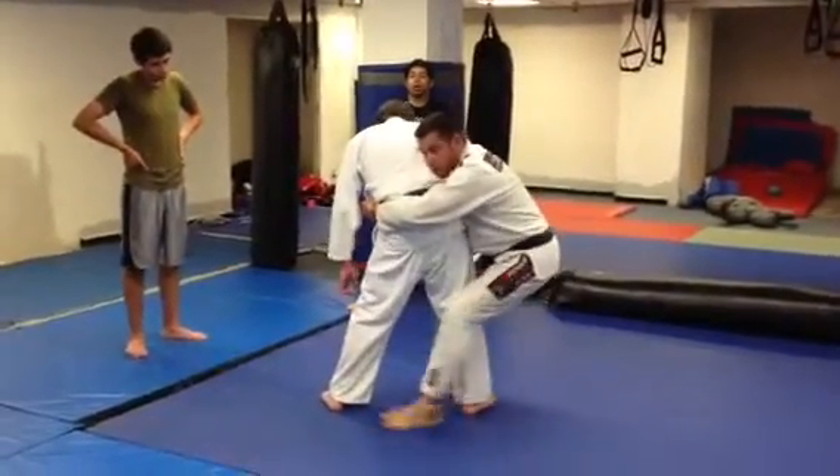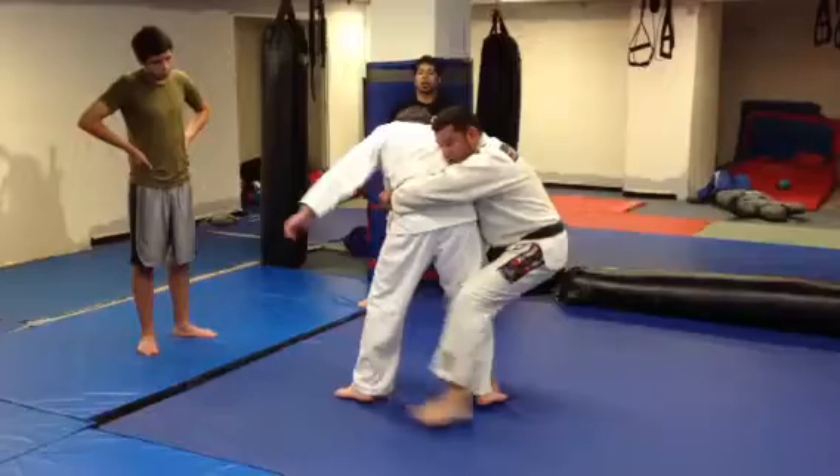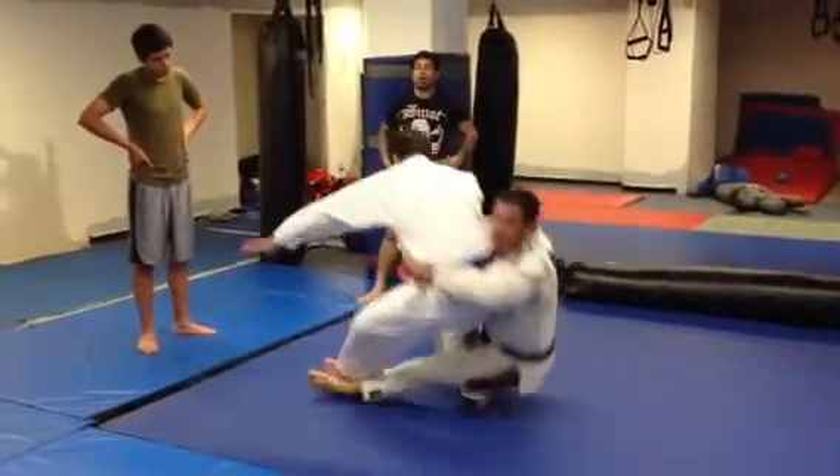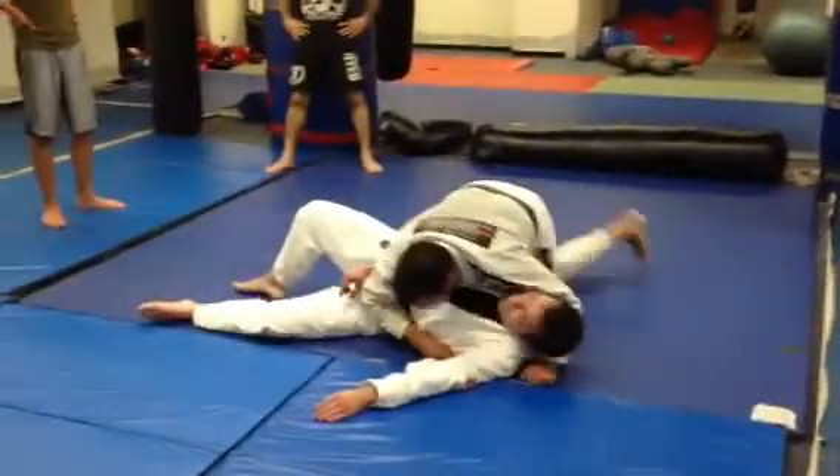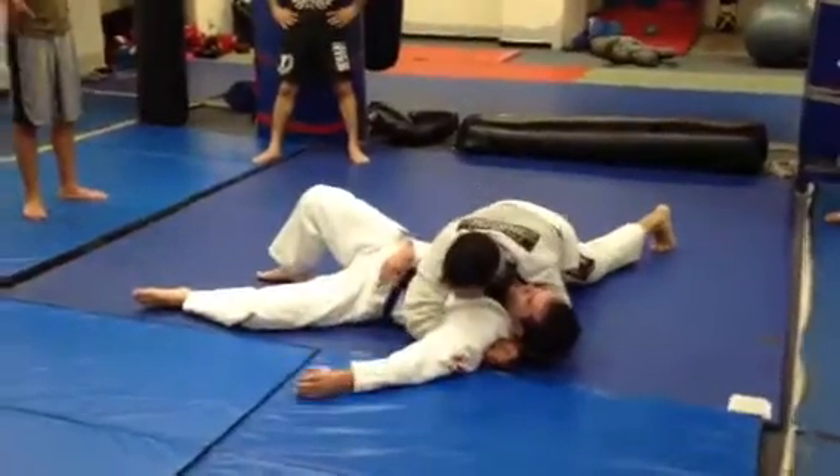And then from here, all I do is I make a circular motion with my left leg, try to block his left leg here, and sit, and let go, so I don't hurt my elbow. I come up, establish side control, squeeze. Okay?